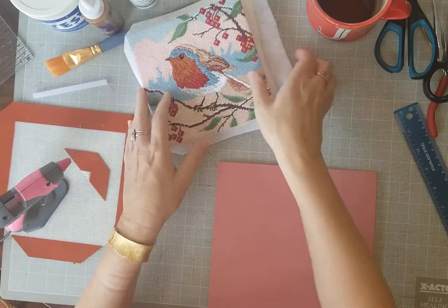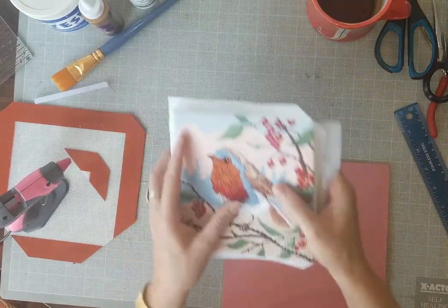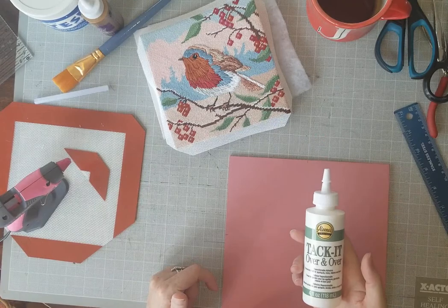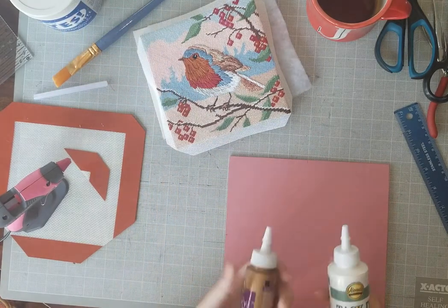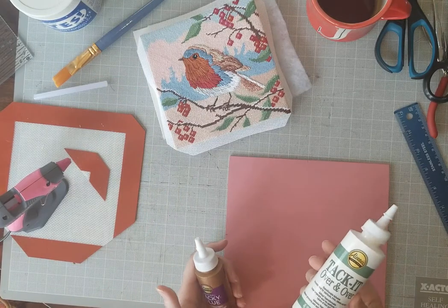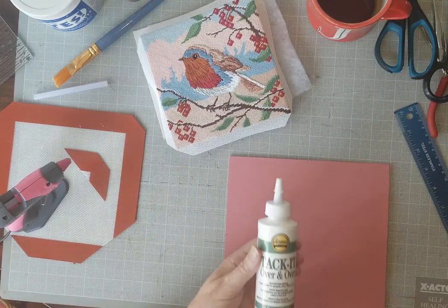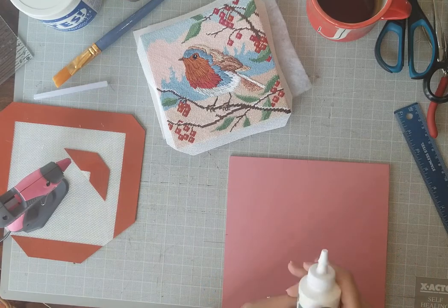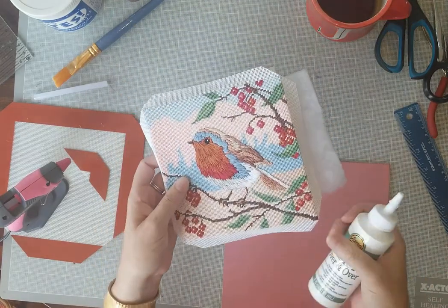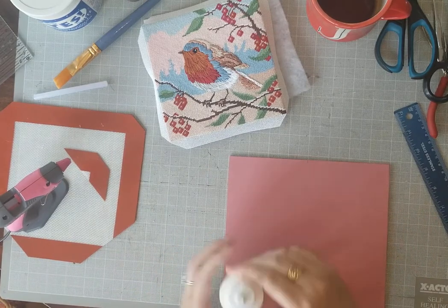The glue I'll use to place the canvas into the frame is Aileen's Tack It Over and Over. You could also use tacky glue or hot glue — all glues will come up if you pull hard enough. But Tack It Over and Over makes me less nervous because it's repositionable, like a Post-it. I put four globs on the canvas at the fattest parts, set it down, and can move it a little to adjust.